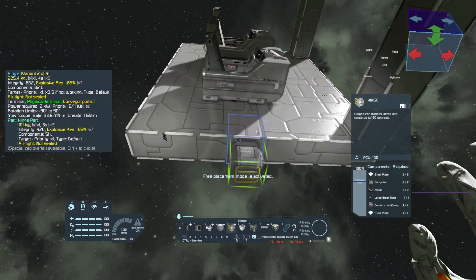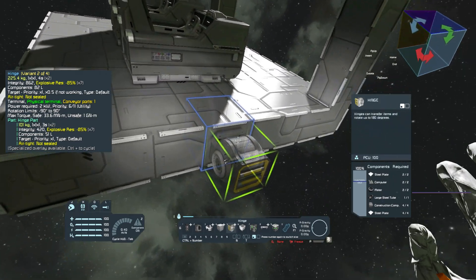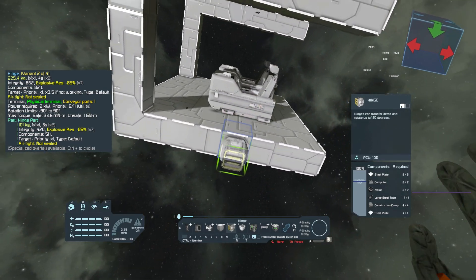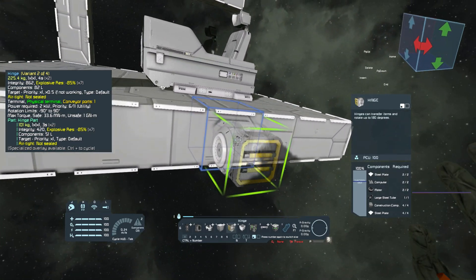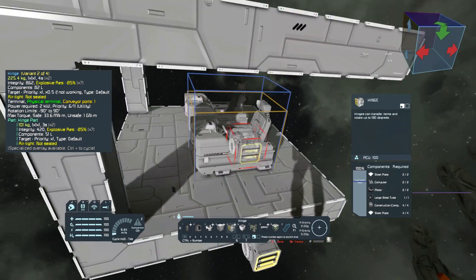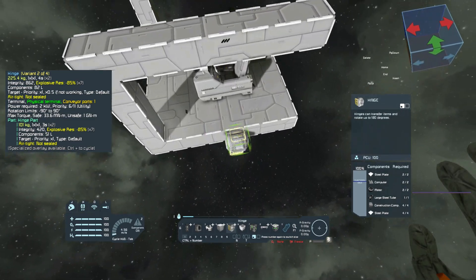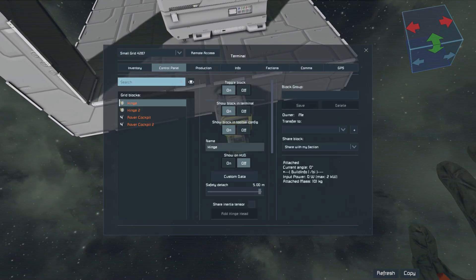Now we will add two hinges on the opposite sides of the cabin, with the negative angle — which is indicated by the small shiny notch on the hinge — facing upwards. Make sure that the hinges are aligned, but do not use symmetry, as it does not work well with hinge placement.